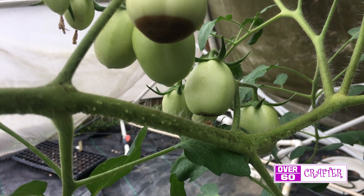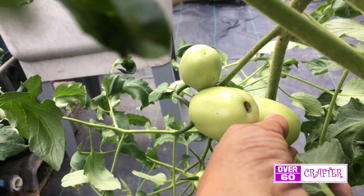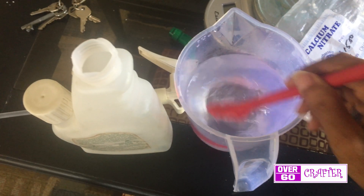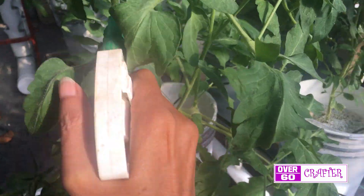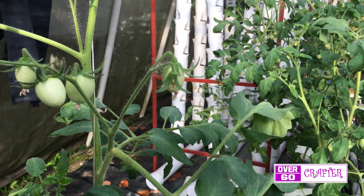Around the 6th week I observed that about 6 of the tomatoes had a blossom end rot problem, which I have never experienced before. I removed them from the plant and mixed a solution of calcium nitrate and water. Some I added to the reservoir and the remainder I sprayed on the leaves and stalks of the plant, 3 days in a row. Since then I haven't seen any new cases of the disease.